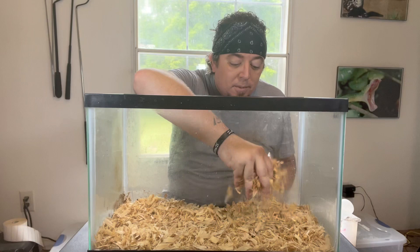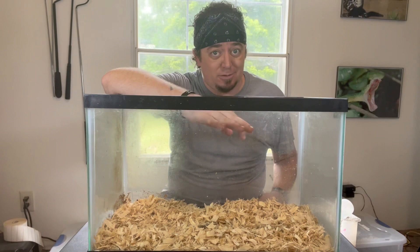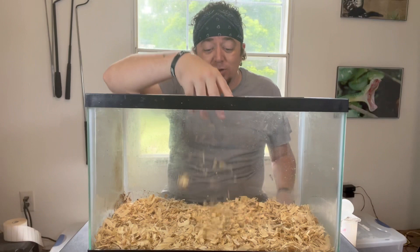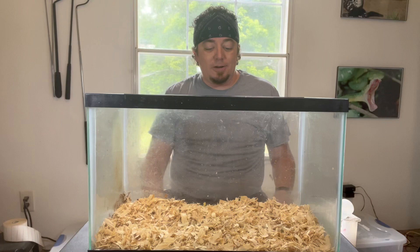I put some shavings in the bottom of this — this is pine. I would highly suggest not using pine, and do not use cedar chips. Cedar chips are toxic to your snake. I'm using pine here as a mice enclosure right now because I don't use these for my snakes anymore.